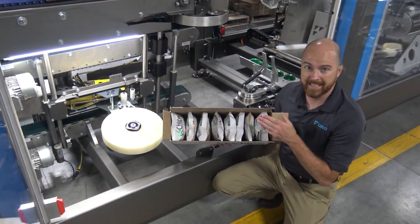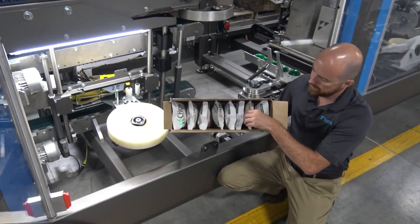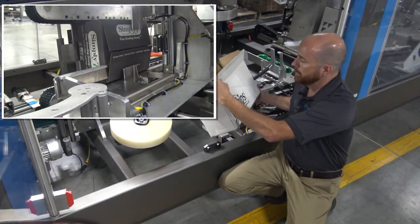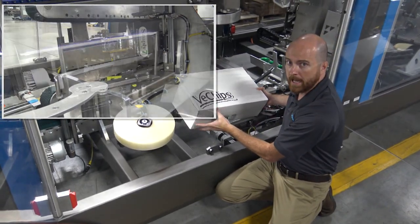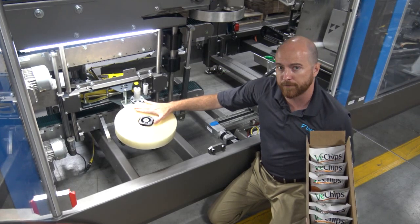Throughout the loading and sealing process, the case is kept on a 10-degree angle. This prevents bags from falling out of the box, and being on that angle also allows the tape heads to be located in a quick-change format.